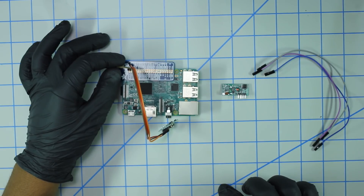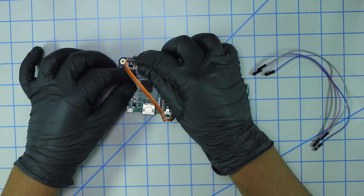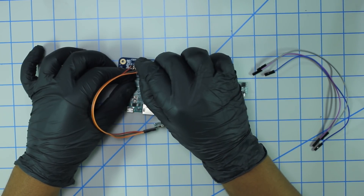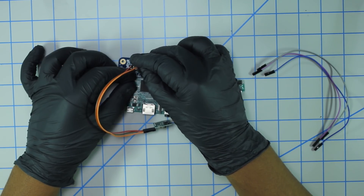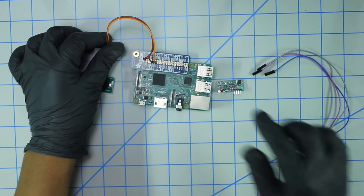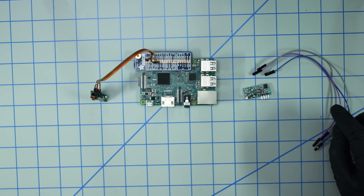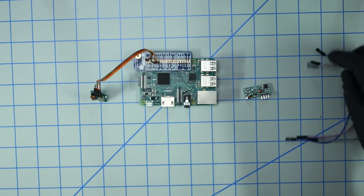We have ground going to the fifth pin on the bottom row — this is ground. And then finally, the data pin will be hooked up to GPIO number 17, which is right next to the ground pin. And that's done, so the transmitter is all hooked up.